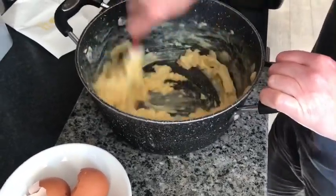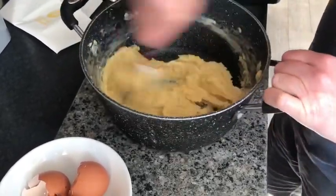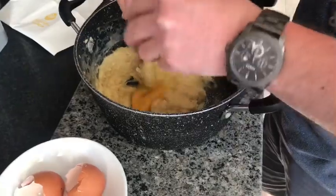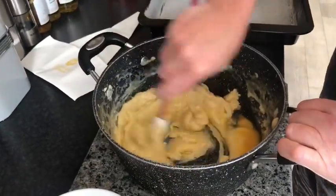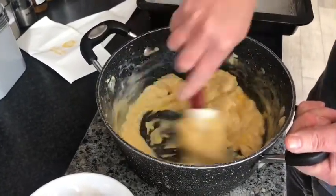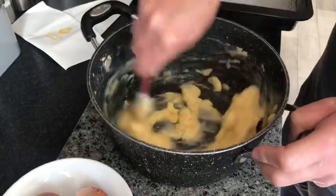Now it is ready to go. Then just one more egg, and the same again. When you are mixing here, just make sure you have got your oven on. Now to put these into the oven — they have to be hot straight away for them to start rising.